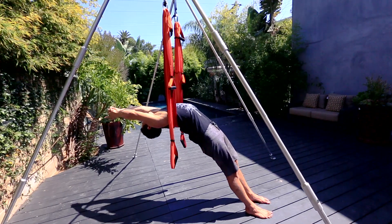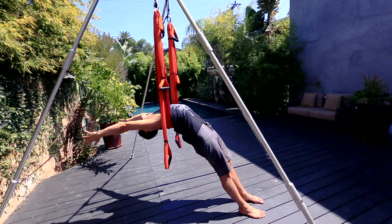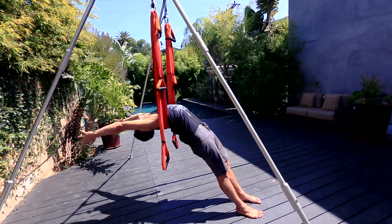If you really want to take it further, you can of course interlace your fingers or even reach the arms over. Dropping the head back, trying to stay clear of the neck, making sure the shoulders are wide and staying down slightly.